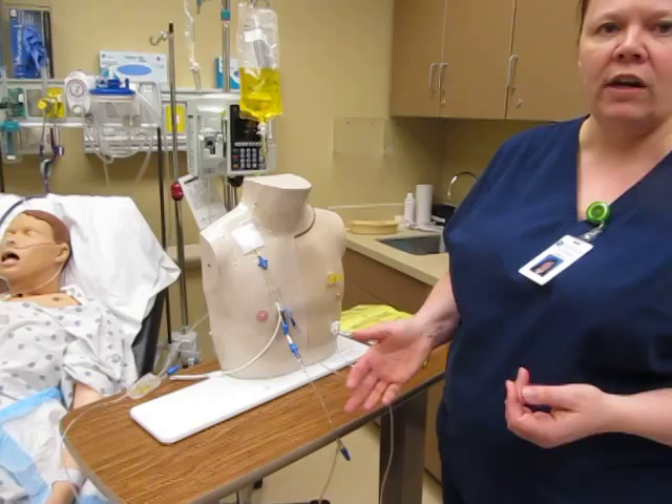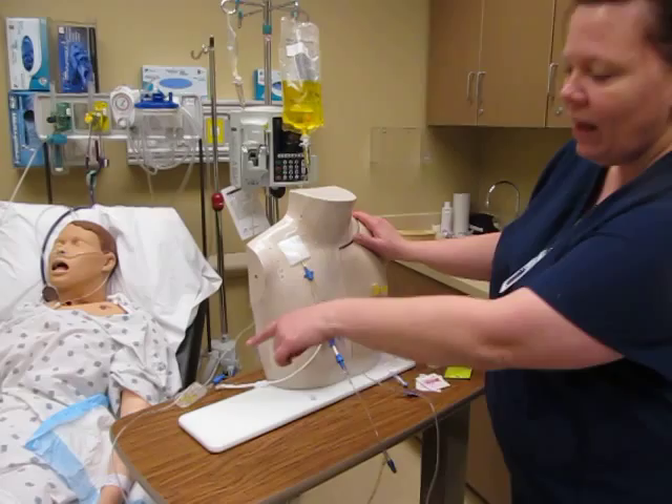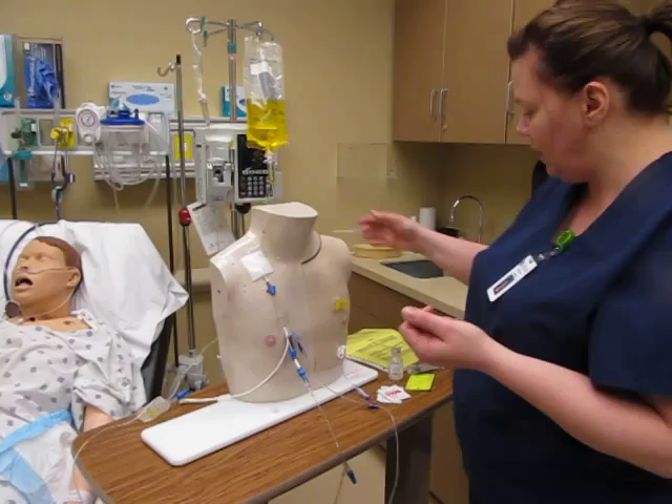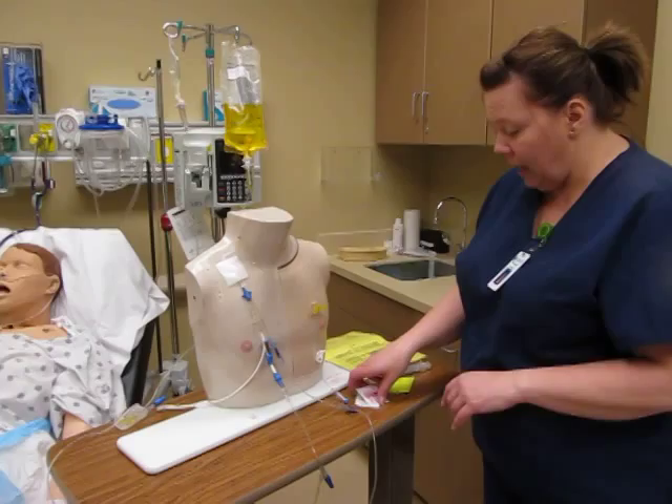I've already identified my patient by looking at their wristband. It's hard to do that with just a Mr. Chester chest here, but I've done their two patient identifiers, which is their name and their birthdate, and then I've gone ahead and checked it against my MAR and completed my five rights of medication administration. I've got everything ready to go.